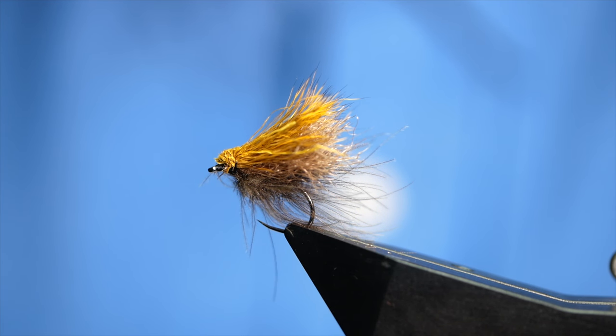Hi folks and welcome back to another fly tying tutorial. What you see in the vise is a sedge pattern, so without further ado let's get into it.